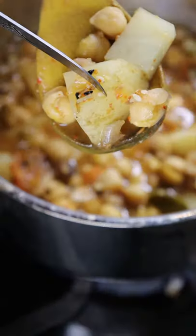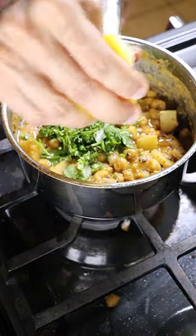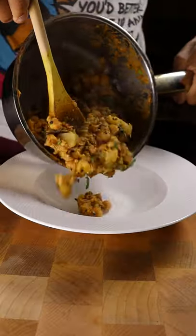Submerge everything with water and cook on medium heat for about 20 minutes until it's soft and the majority of the water evaporates. Add some oil, garnish with cilantro and lemon juice, and enjoy.